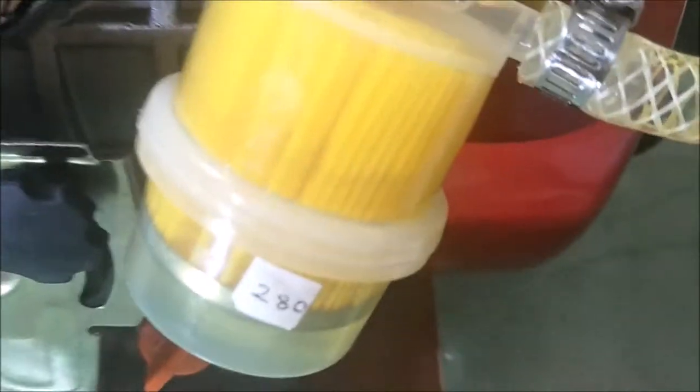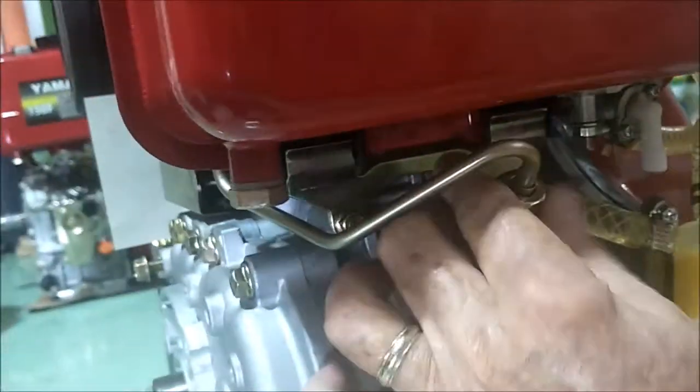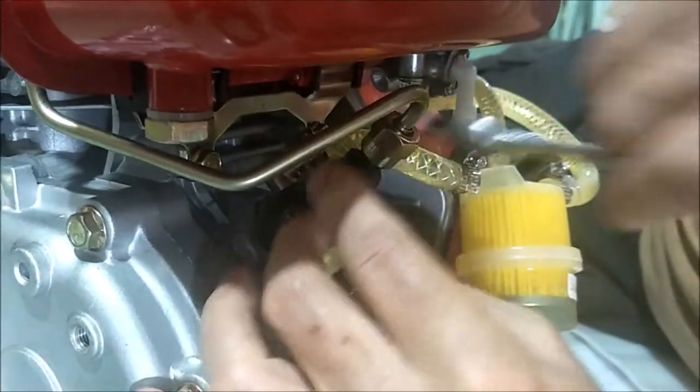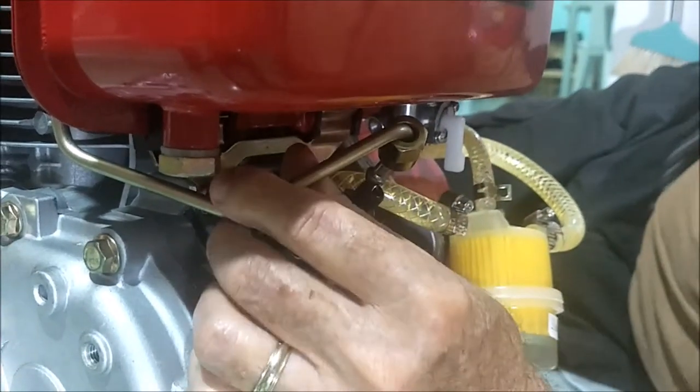We're going to take this off here — that's a 17-millimeter wrench. None of these things you want to muscle too tight when working on them, because it's a compression fitting and you can deform where this pipe meets the fuel pump. So be wise when taking this stuff off. There, that guy's off. I'm going to bend this out some here, and now the top of the fuel pump outlet is open. We'll be able to watch the fuel shoot out whenever we crank the engine.